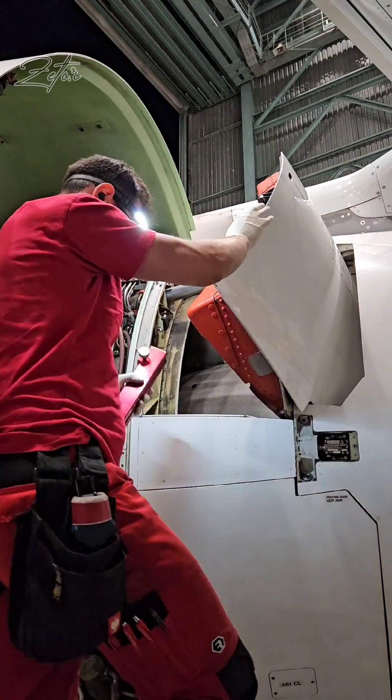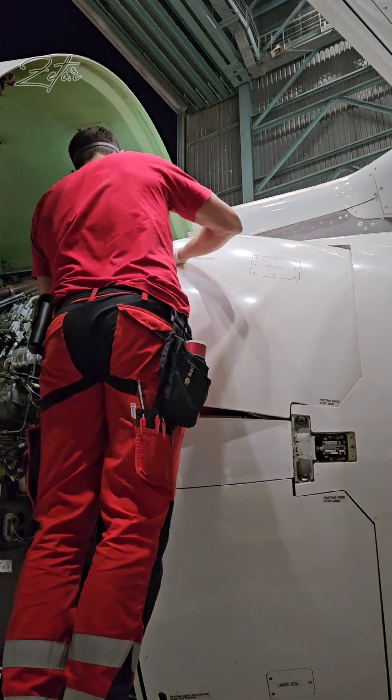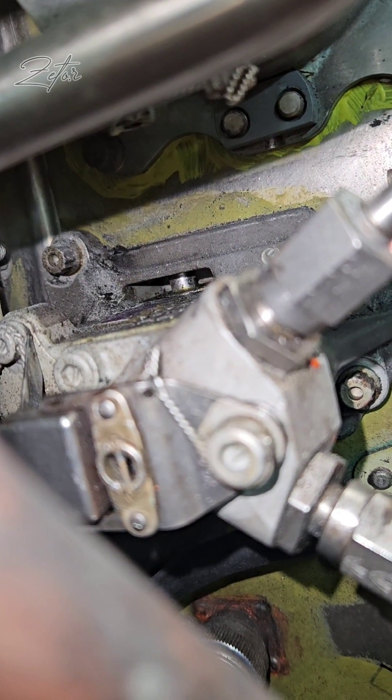First of all, I need to remove the safety sleeve from the blocker door actuator and then push the blocker door until the latch engages. You need quite a lot of force to close this door. On the front face you can see the manual unlock shaft turned back to the lock position.